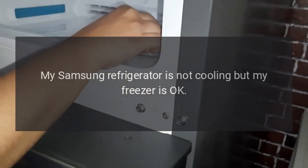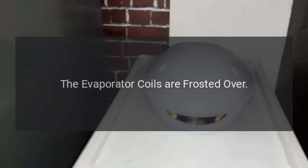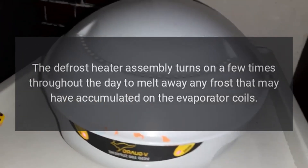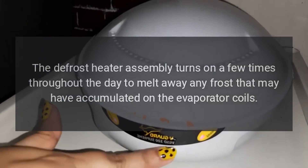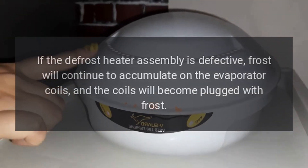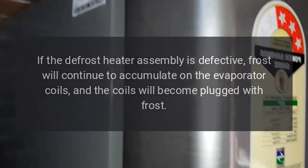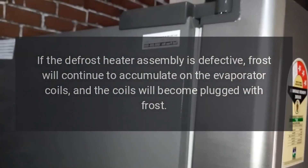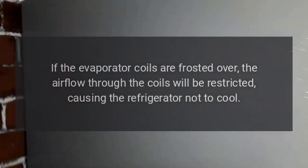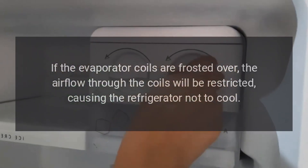My Samsung refrigerator is not cooling but my freezer is okay. The evaporator coils are frosted over. The defrost heater assembly turns on a few times throughout the day to melt away any frost that may have accumulated on the evaporator coils. If the defrost heater assembly is defective, frost will continue to accumulate on the evaporator coils, and the coils will become plugged with frost. If the evaporator coils are frosted over, the airflow through the coils will be restricted, causing the refrigerator not to cool.